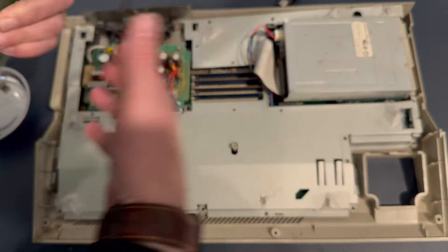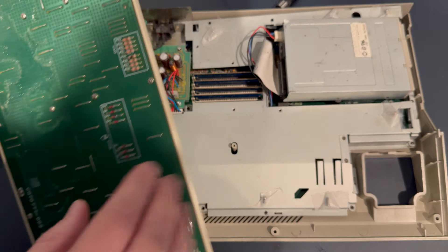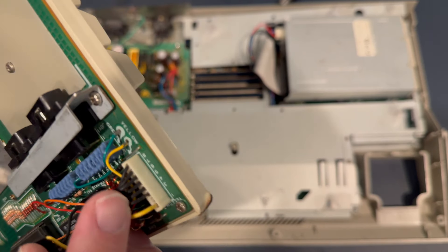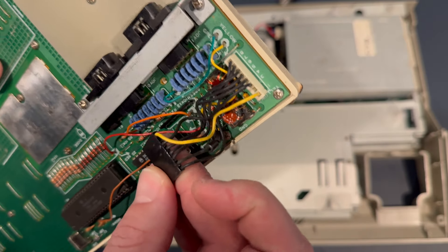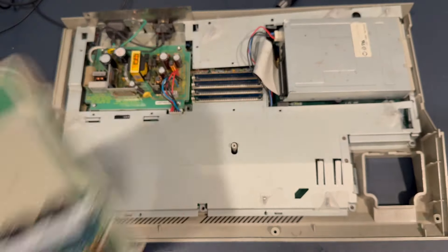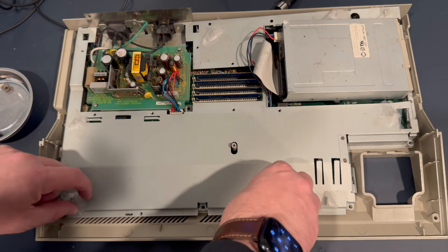I'll disconnect the keyboard and look at a few things to begin with. I don't see any issues just looking at the board itself and the connections — nothing jumps out at me at the moment. It looks like something was done here — maybe some rework was done to this keyboard. We'll set the keyboard off to the side.